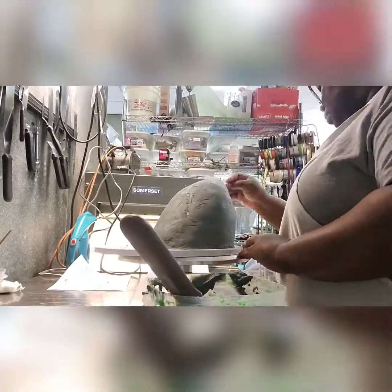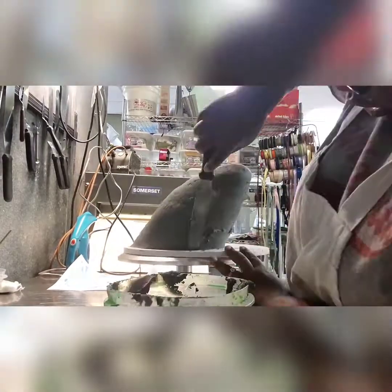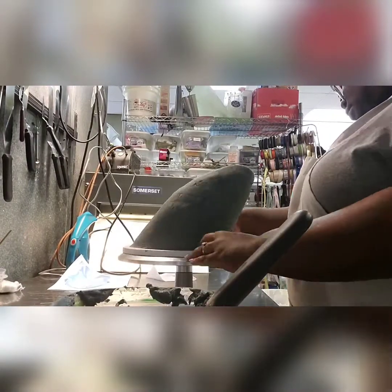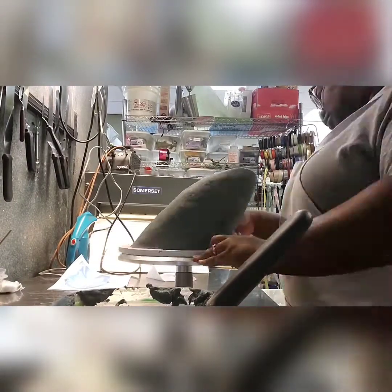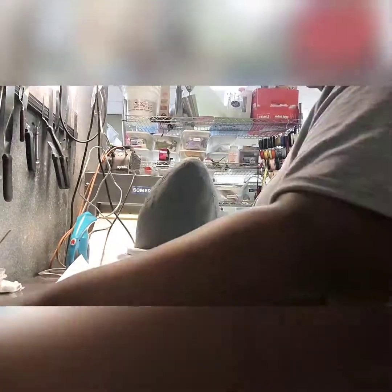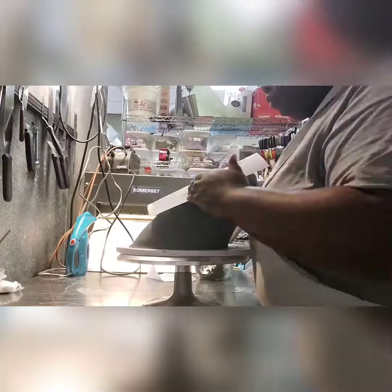What I'm using — you can't really tell — is a clear piece of plastic called acetate. I'm using that to kind of smooth out those rough ridges, and then I'm going to use some more ganache.